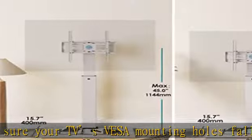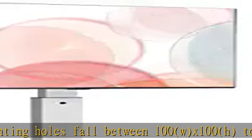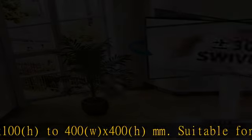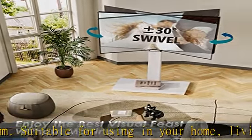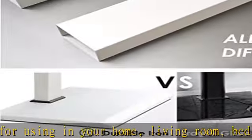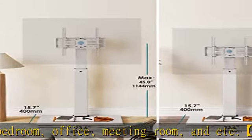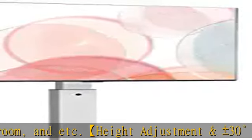Height adjustment and plus or minus 30-degree swivel: the TV stand has three different heights that can be adjusted from 47.8 to 56.1 inches. The stand can also swivel from minus 30 to plus 30 degrees max angle, so it can be adapted to your preferred position and viewing angle easily, providing a comfortable viewing experience.